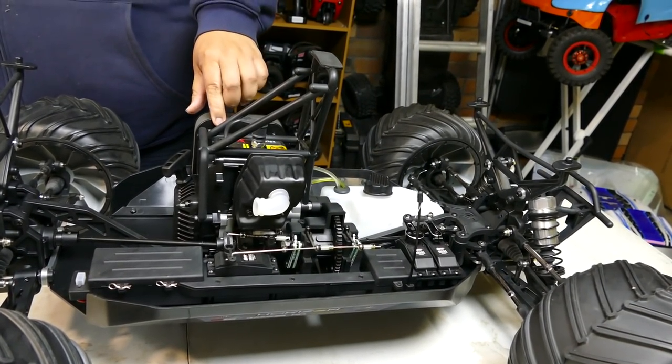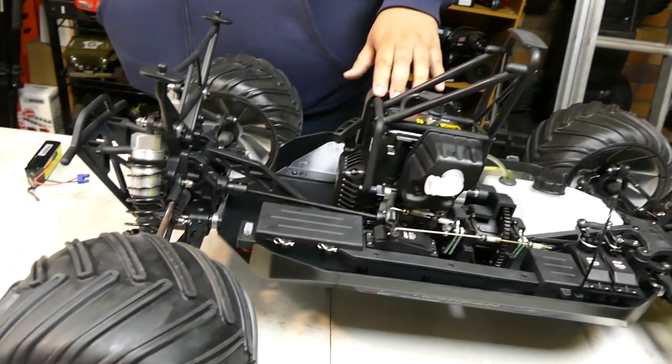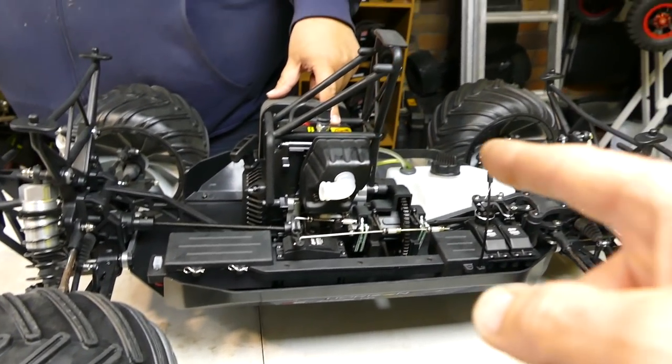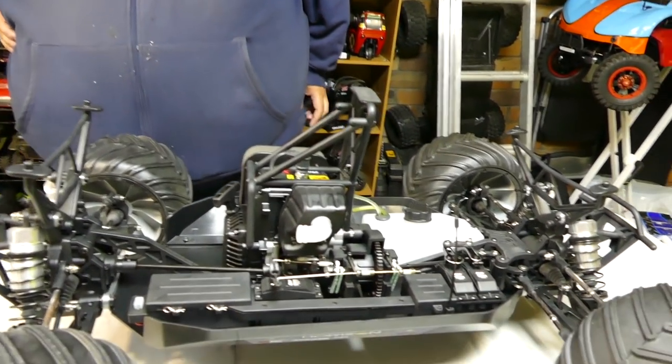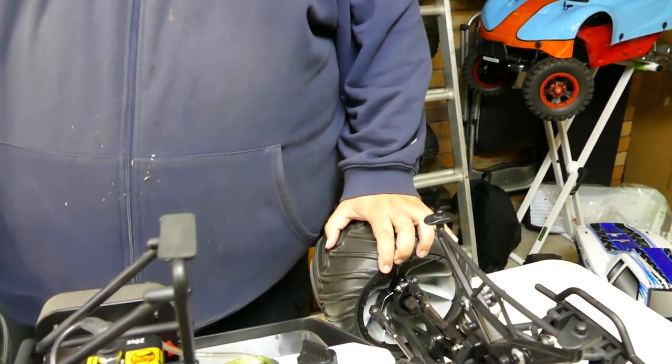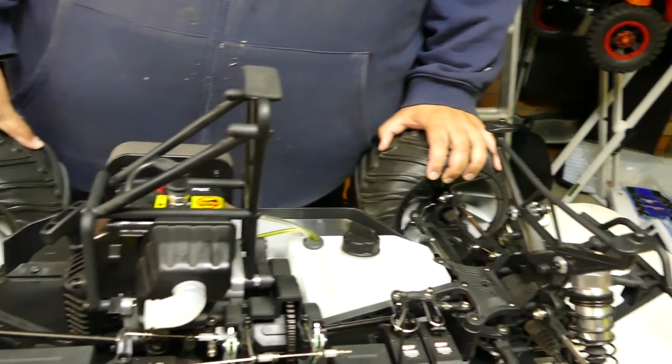We're using my old Losi 5 that gave up the ghost right on Saturday, so it's going to get redone - put a 32 in it. Completely changing it - you're not leaving it stock. That's how we roll. Not for breaking - how good we are at breaking things!